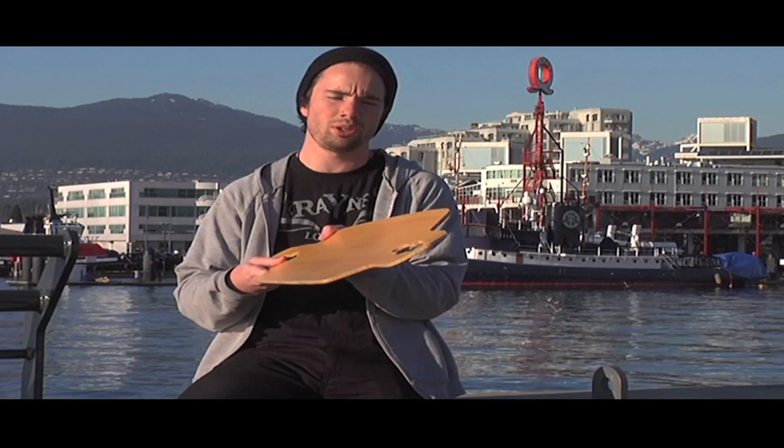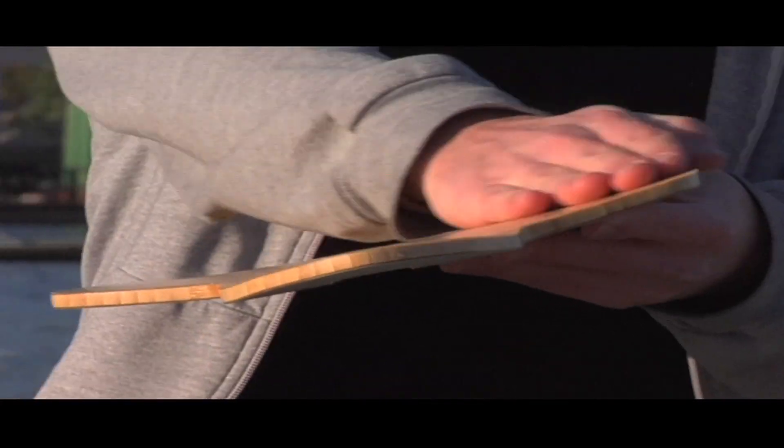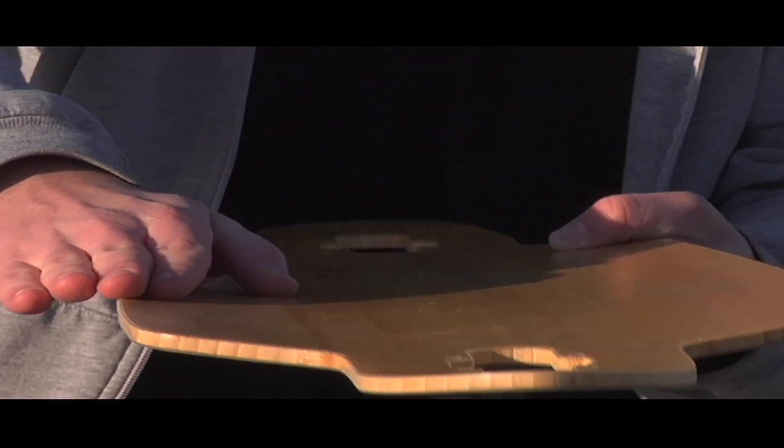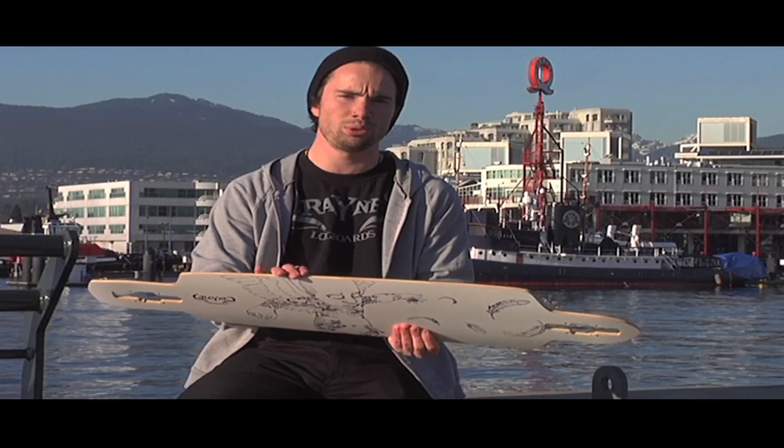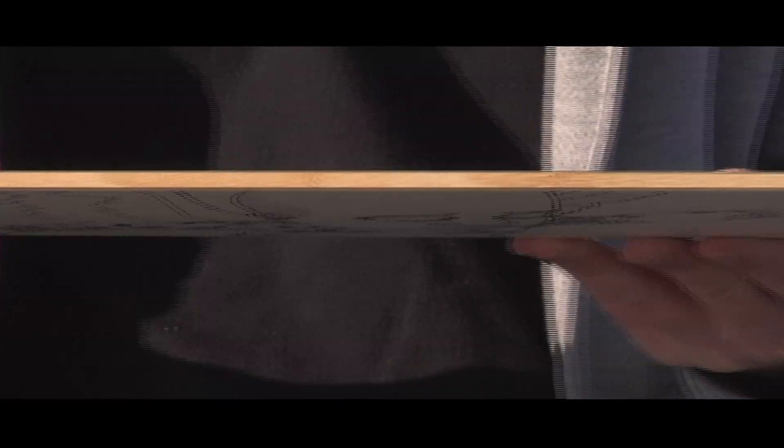It also has variable concave. There's a little more concave towards the front of the board and it tapers towards the back. The board's construction is one layer of bamboo with two layers of fiberglass in a sandwich construction.